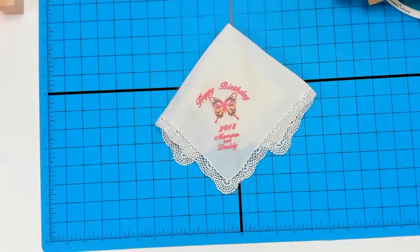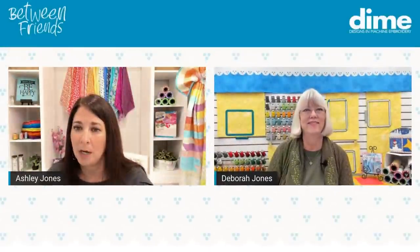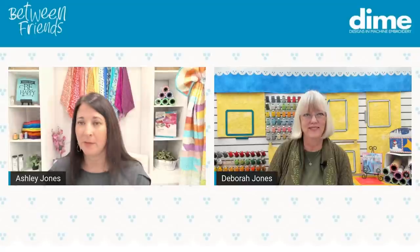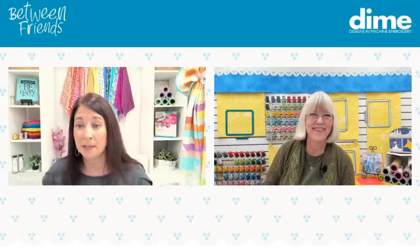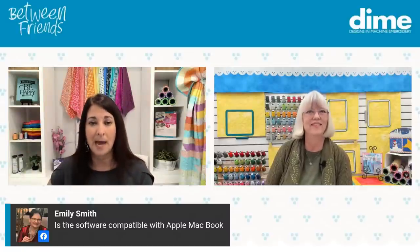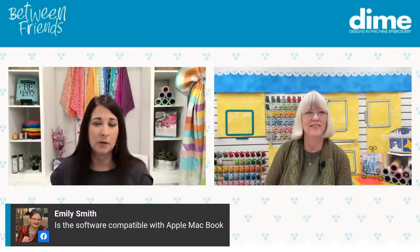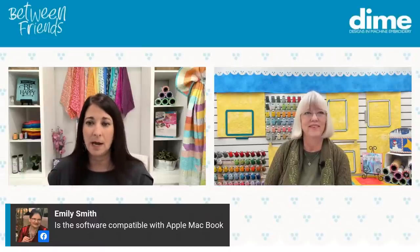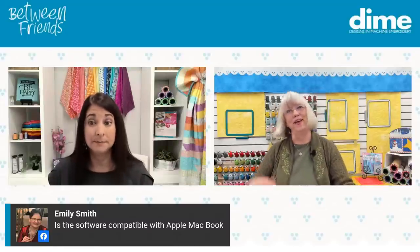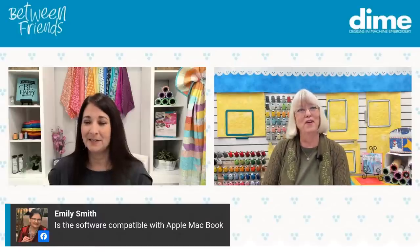Someone mentioned the software installing on Mac — yes, you can install our software on a PC or a Mac. You do need the full operating system, so it doesn't work on an iPad, but if you've got Mac OS, you can use any of the DIME software directly. You can install it on both PC and Mac — we allow two installations.